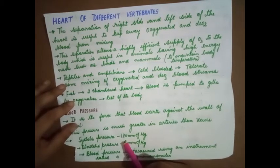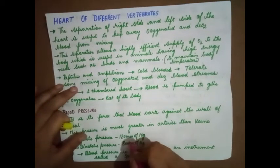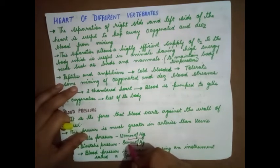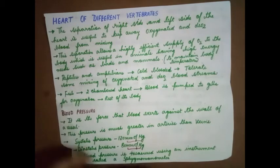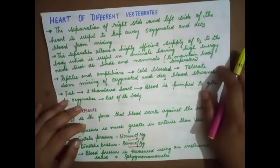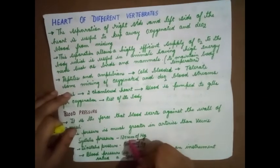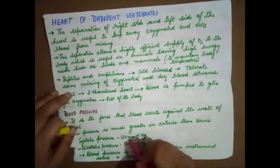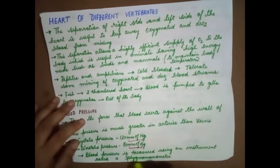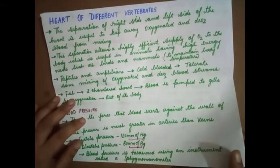Systolic pressure is 120 millimeters of Hg — Hg stands for mercury and millimeters of Hg is a unit of measurement. Diastolic pressure is 80 millimeters of Hg. Systole is the pressure felt when the heart contracts, and diastole is the pressure felt when the heart relaxes. When the heart contracts, pressure is higher at 120; when it relaxes, pressure is lower at 80. Blood pressure is measured using an instrument called a sphygmomanometer — this is very important to remember.